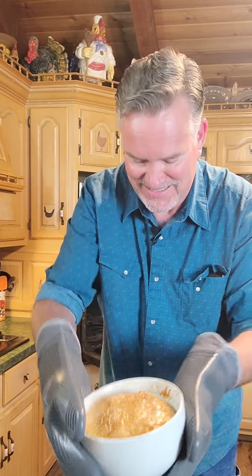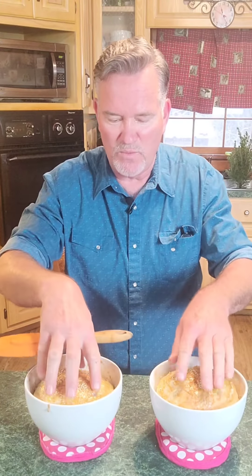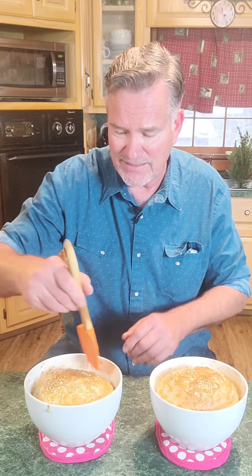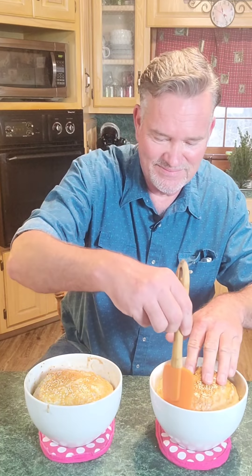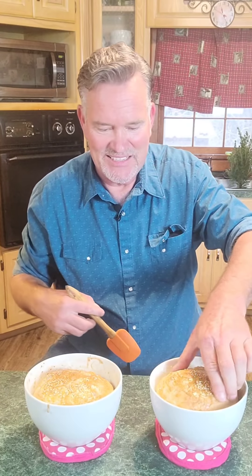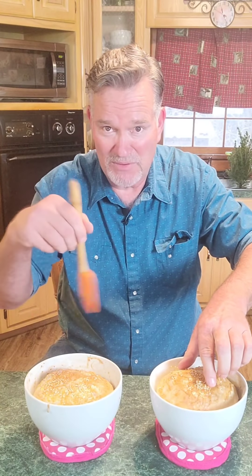Look at that — perfect every time. I'm going to let these cool for about 10 minutes and then I'll slice into one for you. Okay, it's been about 10 minutes. The bread has rested and cooled just a little bit but it's still piping hot. Watch how easy it is to pop this bread out of these bowls because you buttered your bowl. Just go barely around the side — you don't have to go way down to the bottom — and look at that, it's loose.